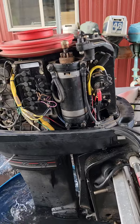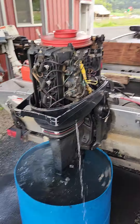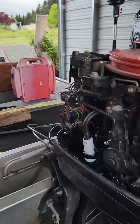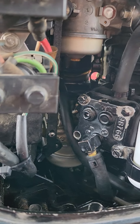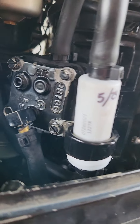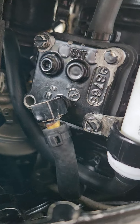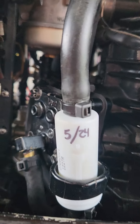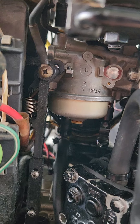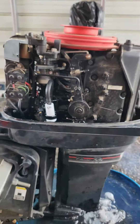These are a pain to do the carbs on — you've got to remove the starter, remove all the stuff up front, and disconnect a whole bunch of things. Like I said, I'm going to get that missing screw. It's not leaking any fuel, the carbs aren't leaking anything — everything's good.